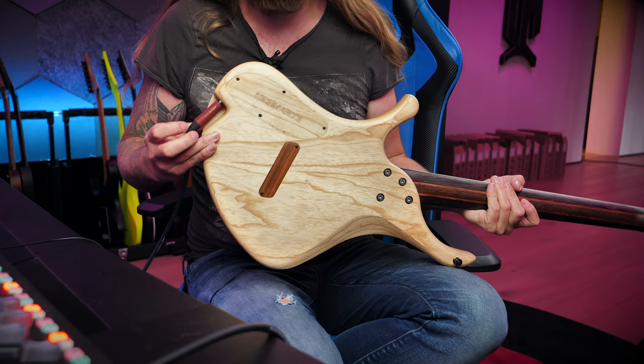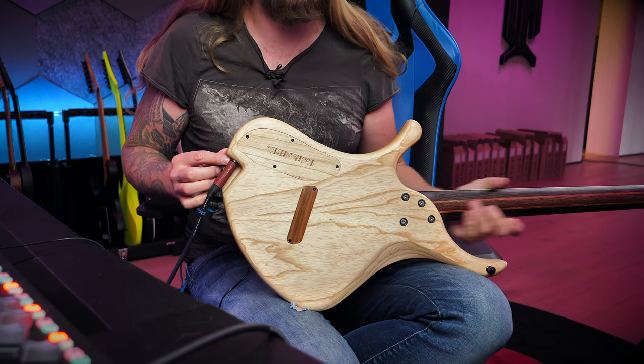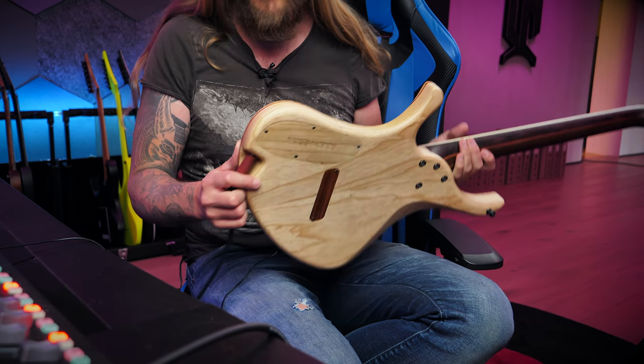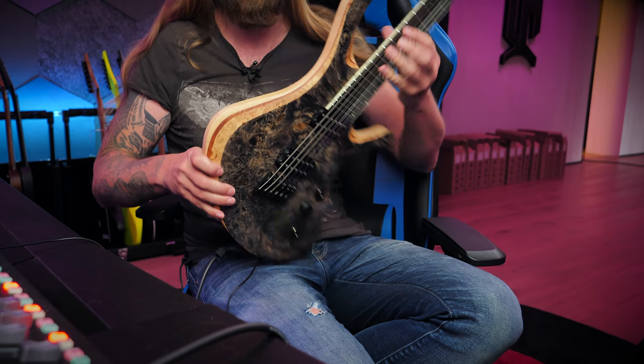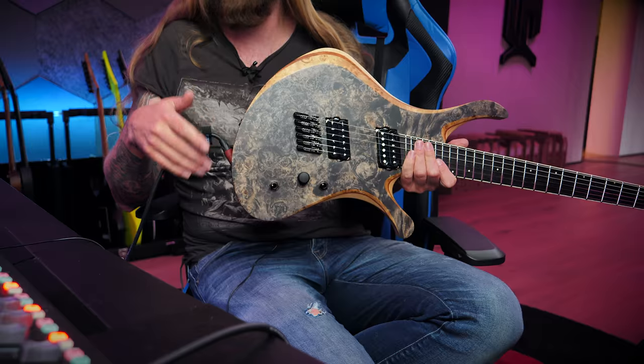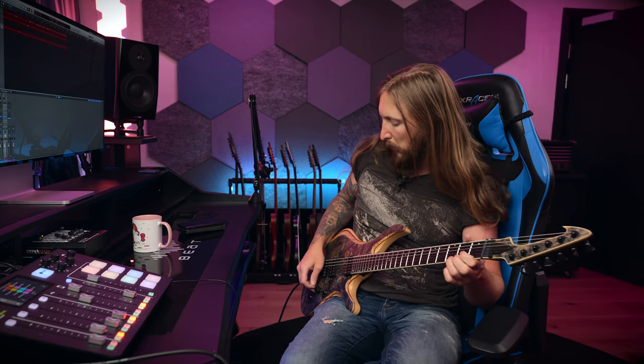The input jack for this guitar is a little weirdly placed, but I like the detail — it kind of goes in behind, so from the front it doesn't look too intrusive. That's a nice little feature right there. I'm running the guitar straight into my audio interface, and this is the Plini plugin.